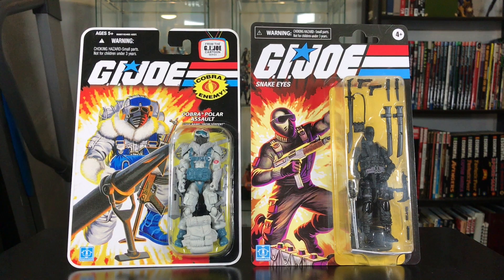Here's a comparison between this retro card and a 25th anniversary card, which was based on the vintage card. Some obvious differences. You don't have the white border all around. Something you can't see in the video, but this retro card is noticeably thinner — I'm talking dollar store thin here, guys. So be very careful when you find one of these in the store; make sure you check out the card if you're a mint-on-card collector. You want to make sure the card is in good shape.